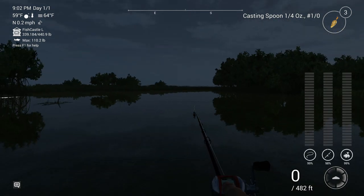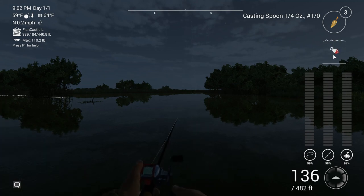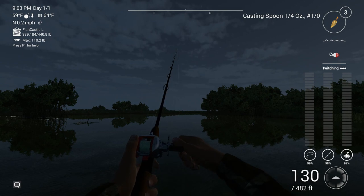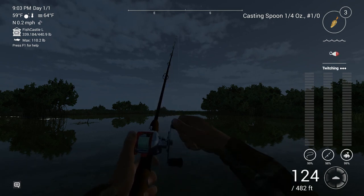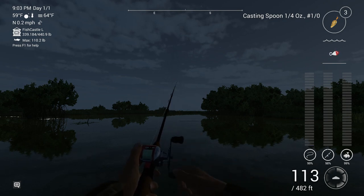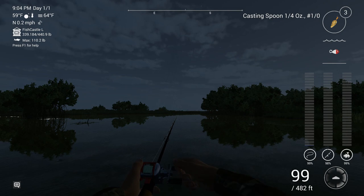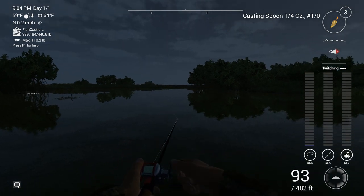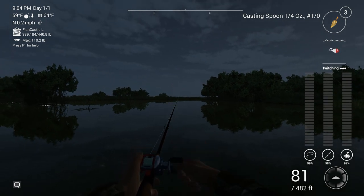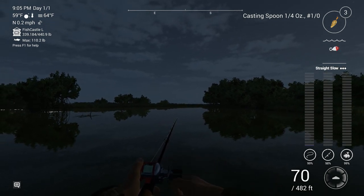Let's say you cast out. At the top right, you will get a retrieval message as to how you're retrieving your current lure. Right now it says 'twitching' and there are three dots there. If I let it go a little bit it'll say 'straight and slow.' Those three dots mean you're doing the best twitching technique that you possibly can.